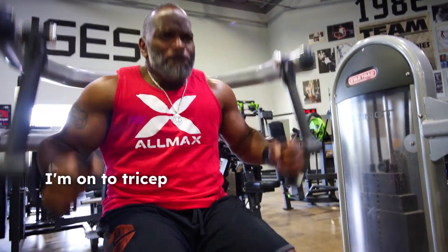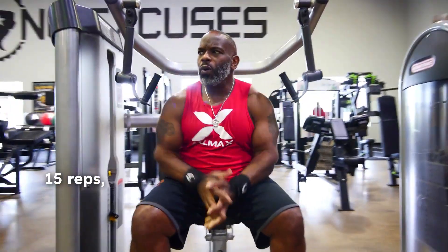From bicep, I'm going to tricep — same rep range, 15 reps, one warm-up and now three work sets.